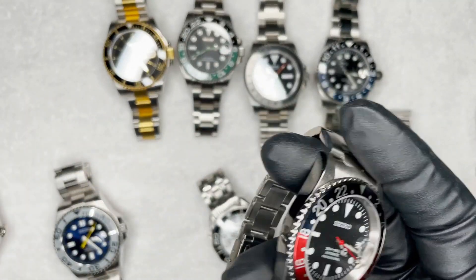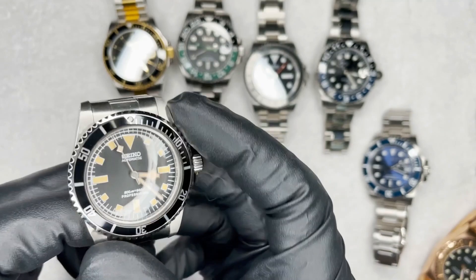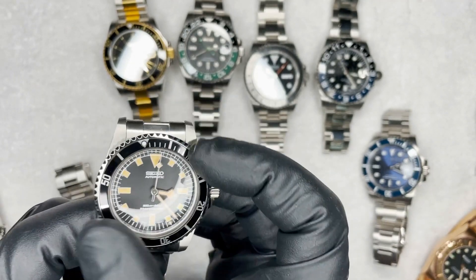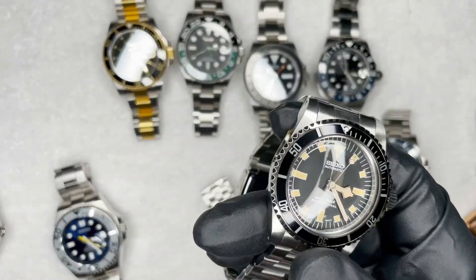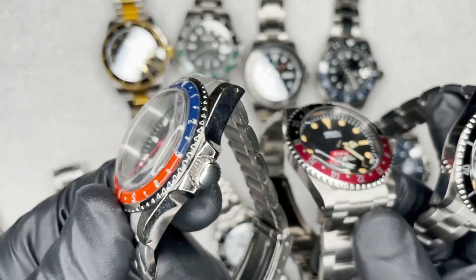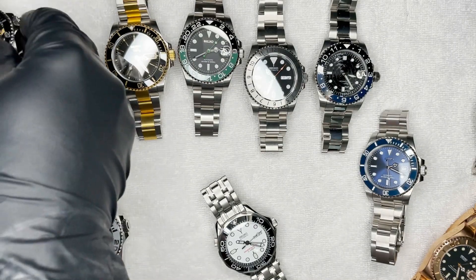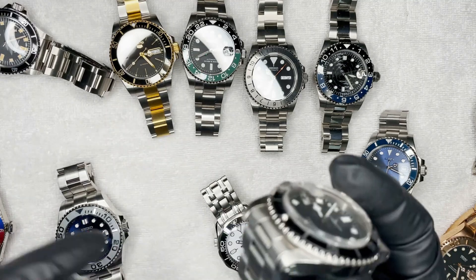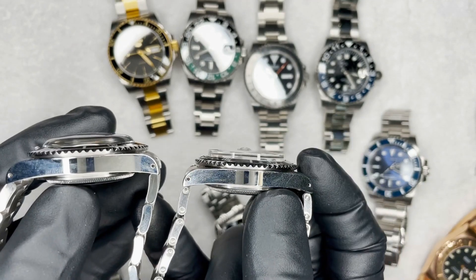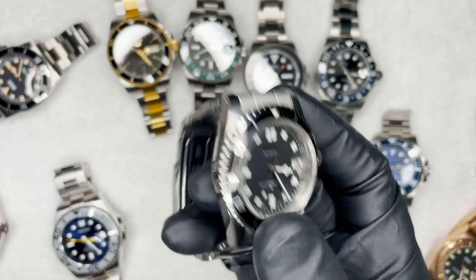Going further back in time, you get the four-digit cases, which have an acrylic dome crystal and a bi-directional friction bezel — it turns both ways with no clicking. I've done a bunch of builds in these cases. This one's got a bakelite-style insert. A variation I've done is putting a top-hat crystal in there — you see how it's much flatter and it has a cyclops. This is probably my favorite watch in the world; I wore this for like four months straight. Love this.